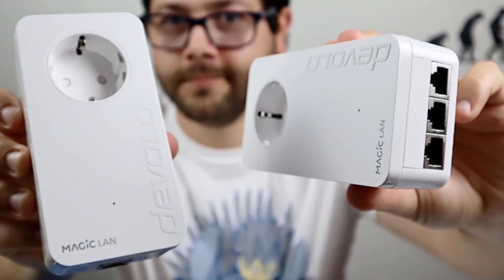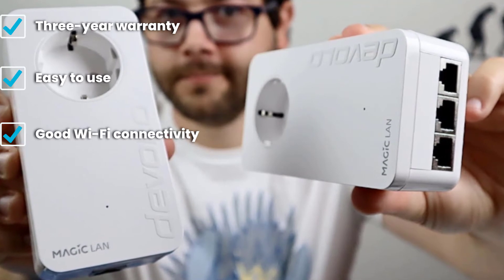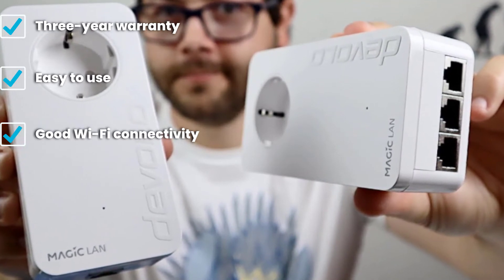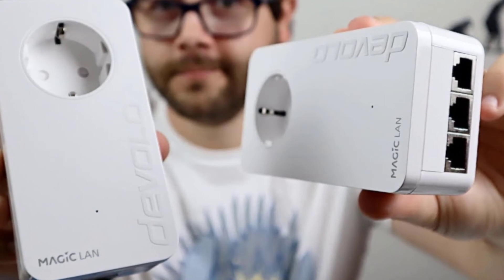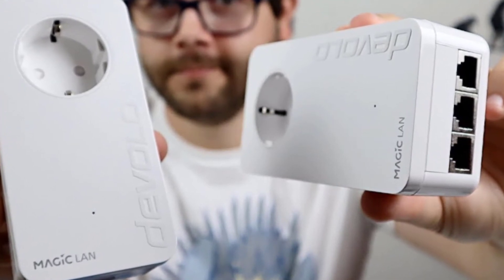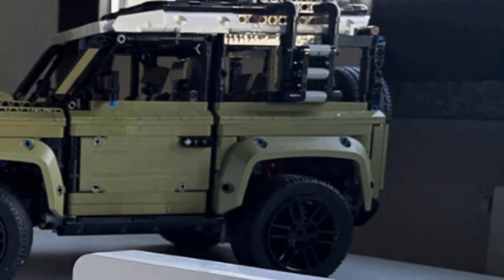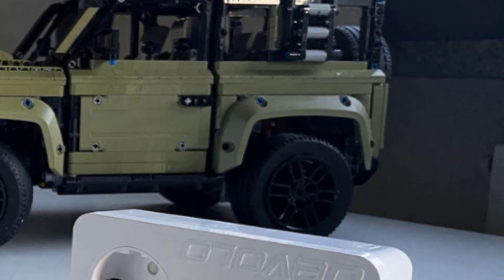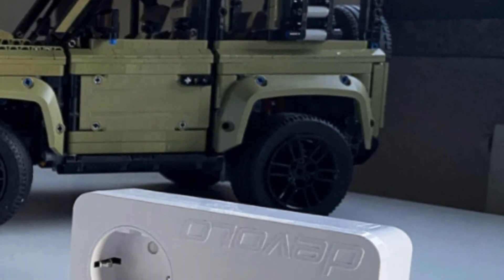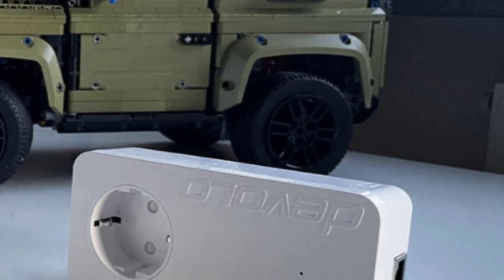The Devolo Magic 2 offers dual-band Wi-Fi connectivity and plenty of handy features such as mesh Wi-Fi compatibility and the ability to be used as a Wi-Fi hotspot. The starter kit contains a single Wi-Fi block and one CPL block, comes with a three-year warranty, and is super easy to use. Unfortunately it isn't backward compatible, which is one of its rare flaws, along with its bulkiness.